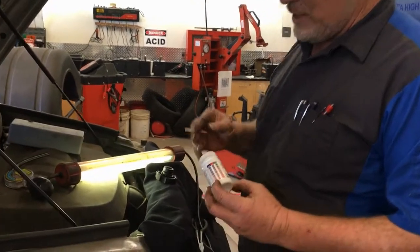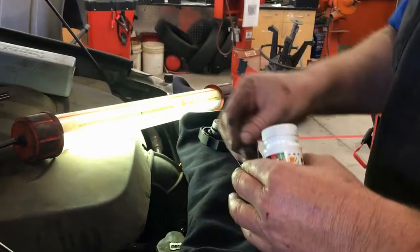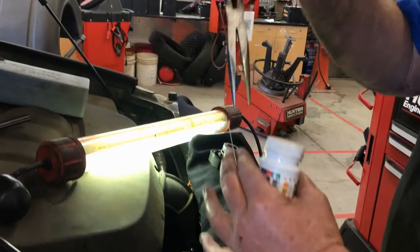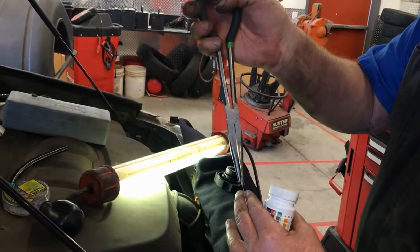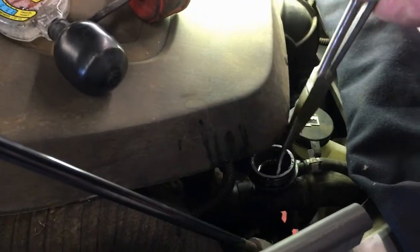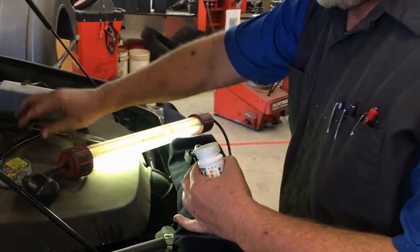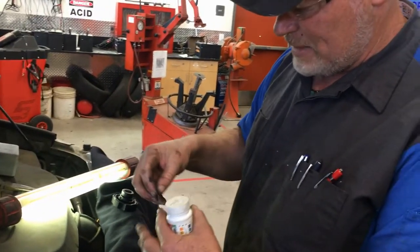First we're going to check coolant. We have little strips that make it easier. We have needle nose pliers so you can dip it into the coolant. I already have the cap off. You dip that down inside the coolant and then you need to wait about 30 seconds — it's a pretty simple process of reading it.